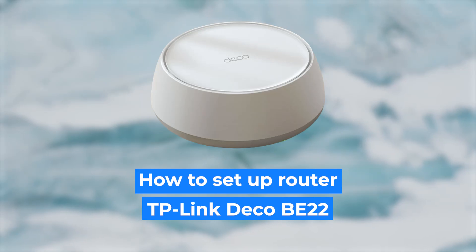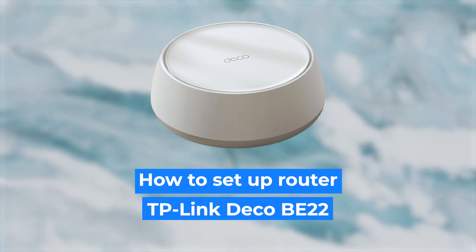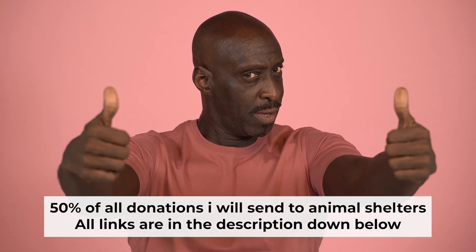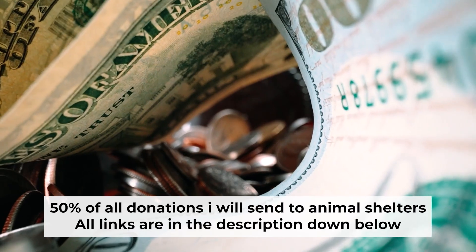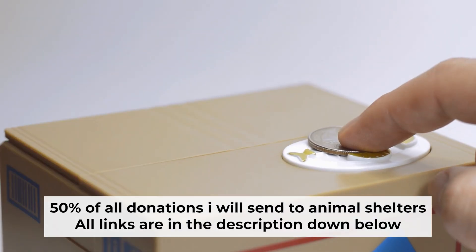Today I'm going to show you how to set up your TP-Link router. Before starting, if this video helps, please support me. I donate half of all donations to shelters. You can find more details in the description below.